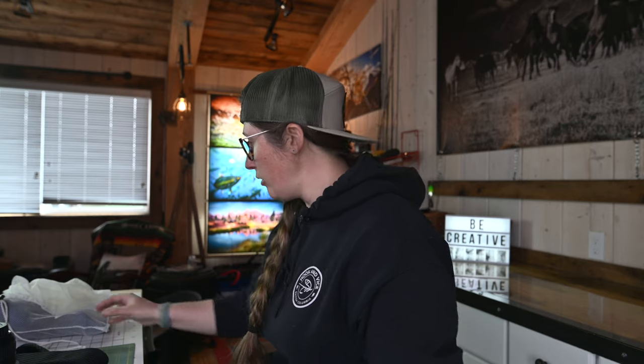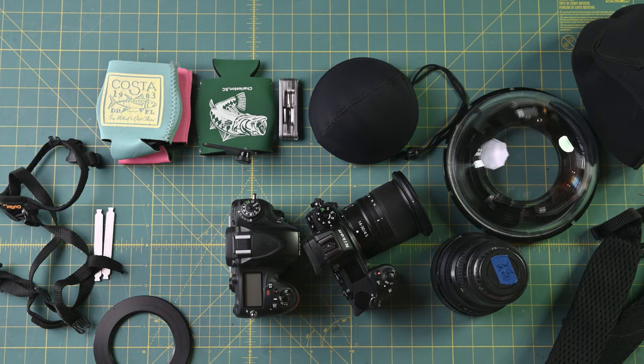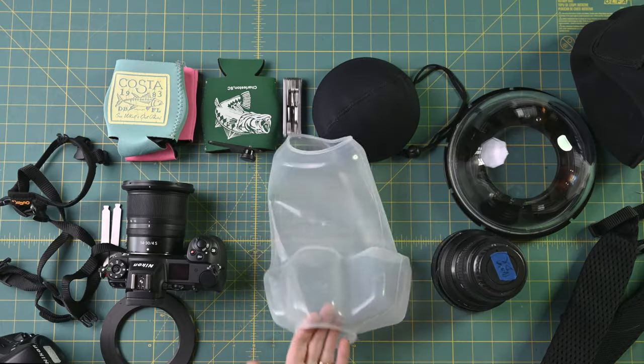All right, so let's just get into the system as a whole. I've got a lot of stuff laid out on the table here, and I know it looks like a lot, but I don't travel with all of this. I only travel with what I need at the time and what kit I want to get into — just trying to show you a variety of what I have.